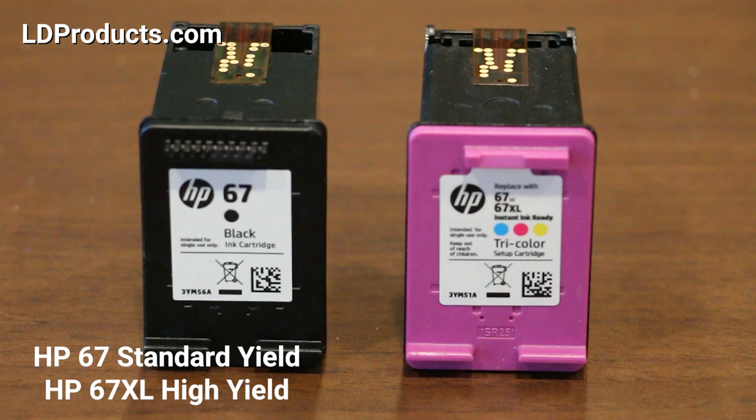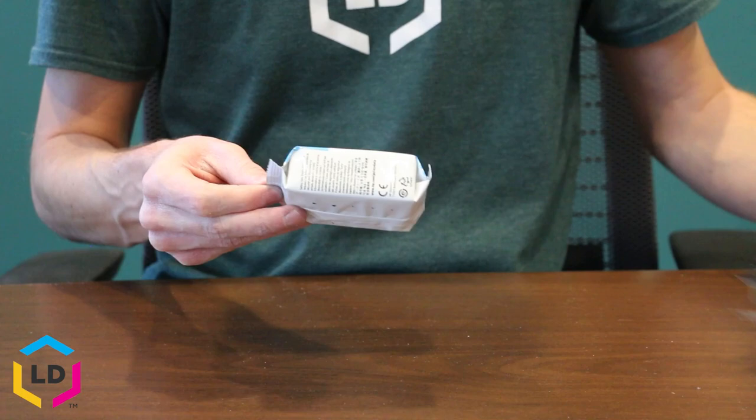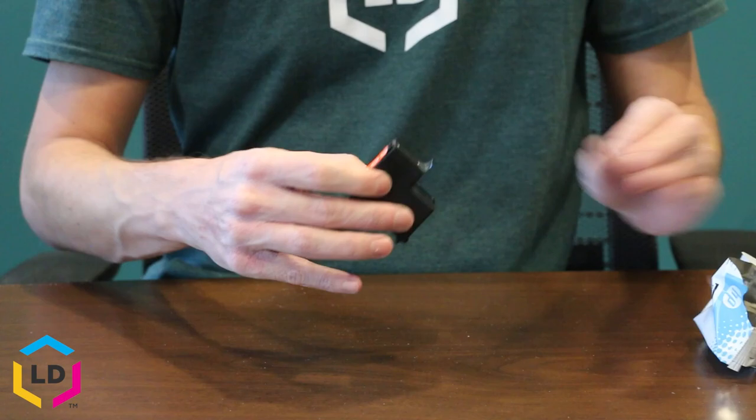Now I've got a brand new HP 67 black ink cartridge here, so let's open that up. I like to prep new cartridges over a trash can, so let me grab a trash can really quick and then we'll continue with the unwrapping process.